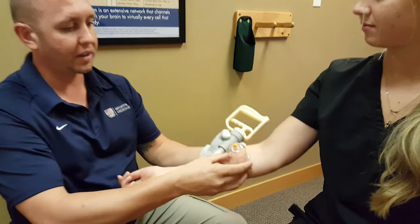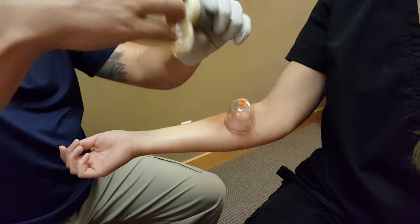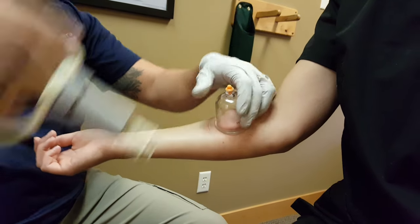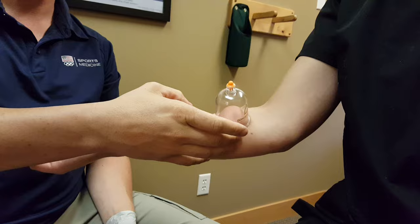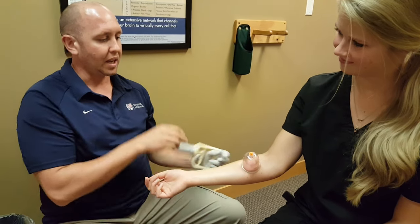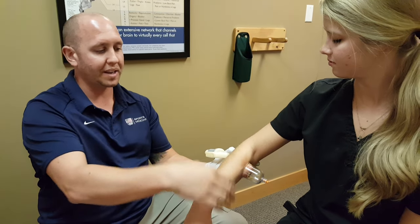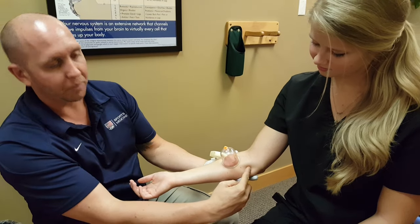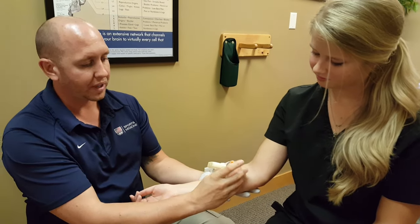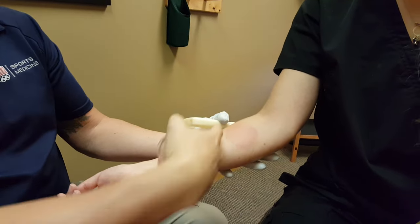You'll see the cup stays on pretty well even if she moves around, and the cup can even be slid around in an area. Greater tension can be applied if necessary to get the best effect. This area is for demonstration purposes only — it's not a common area that we would use cupping on. For instance, if we were treating tennis elbow, this would be an area we would work along with an area in the distal tricep. If we were working for golfer's elbow, we would work more at the attachment. To remove the cup, which is usually left on for several minutes, we just release the valve and you can see the round area there.